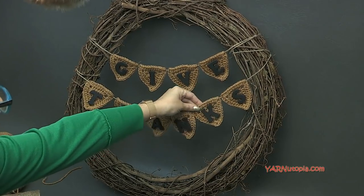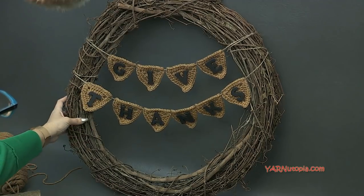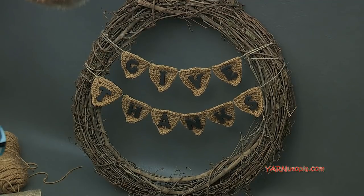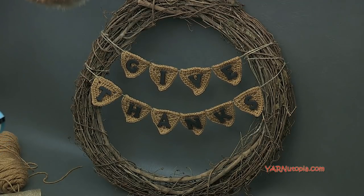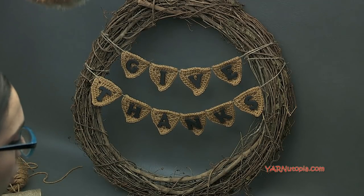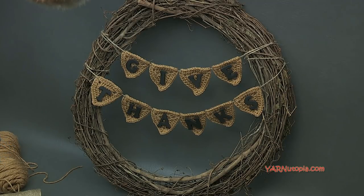If you make this or something similar, please leave me comments or photos on my Facebook wall so I can see your wreaths this holiday. I hope you all have a fabulous Thanksgiving weekend and enjoy it with your families. Make sure to like this video, subscribe to our channel, and check out the pattern and craft project on yarnutopia.com. Until next time, happy hooking!